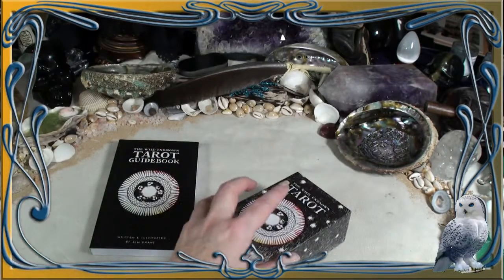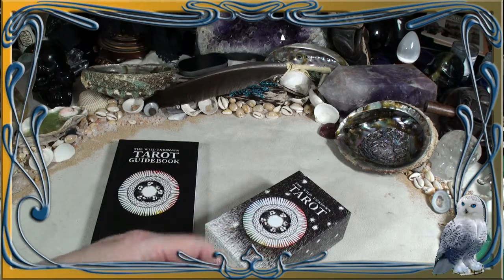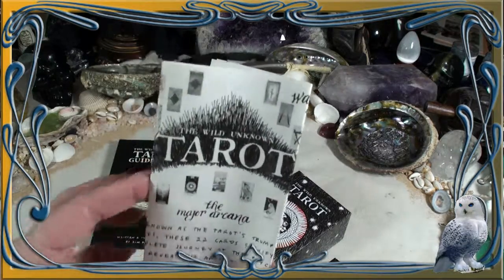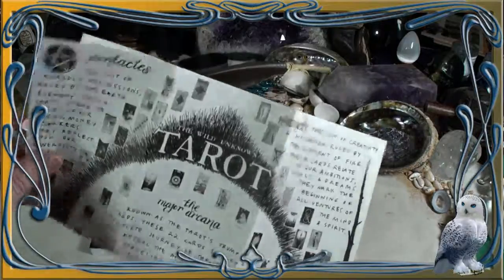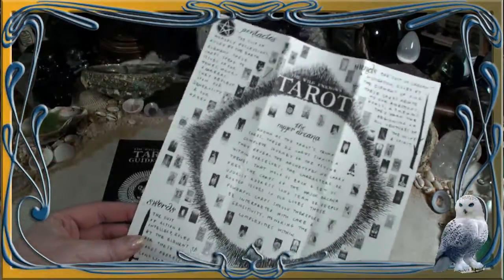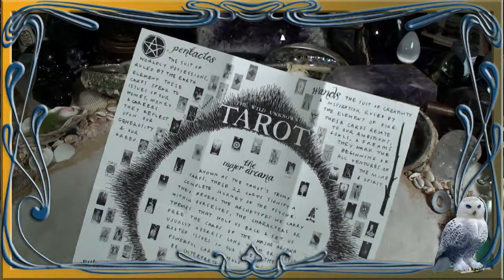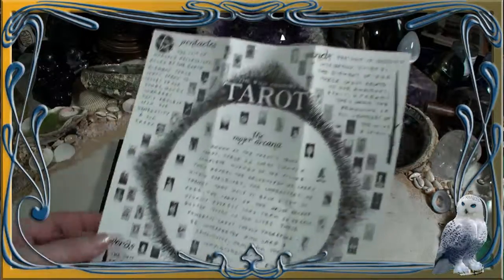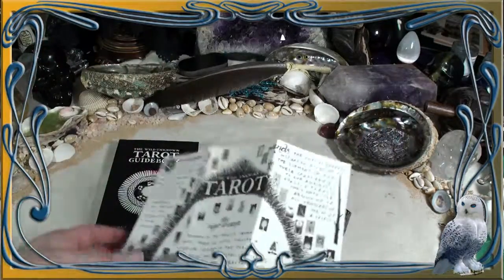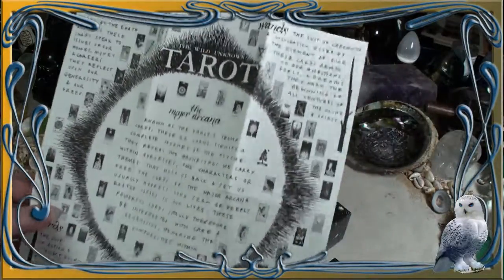You can hear in the background — the packaging that this lovely trade came in is now being enjoyed by my Sugar Bear. So we have inside this lovely foldout, and I will say in case anyone is watching this review and thinking about The Wild Unknown second edition — it comes out with a different type of foldout. It's a longer width and it folds out that way.